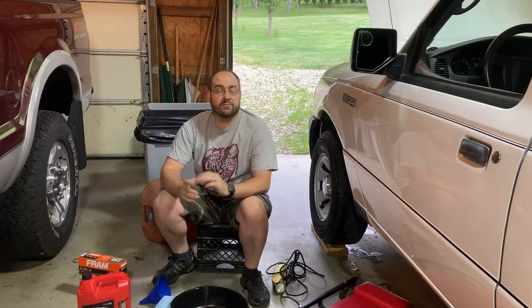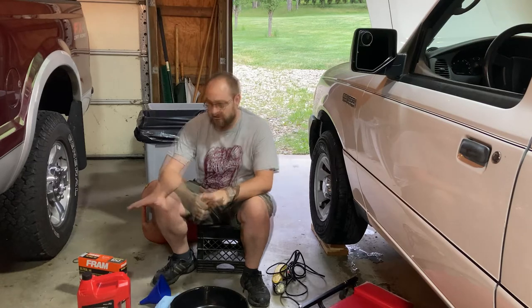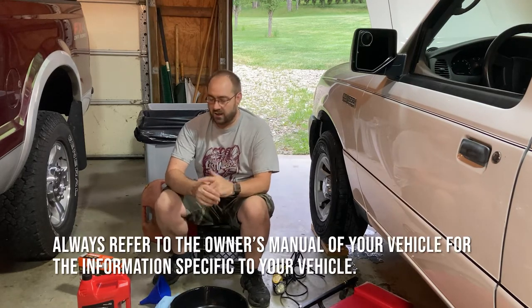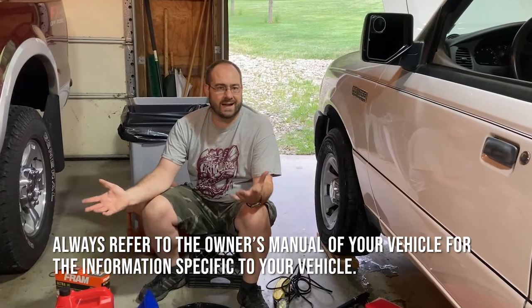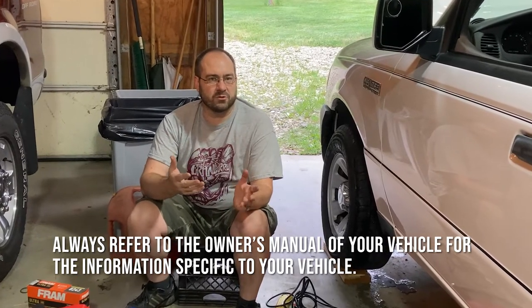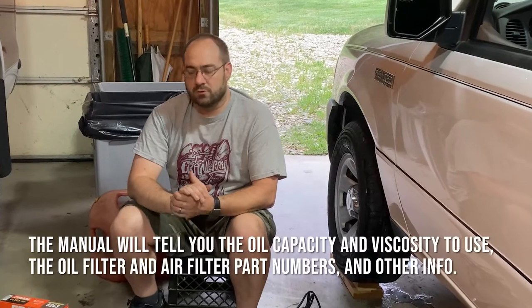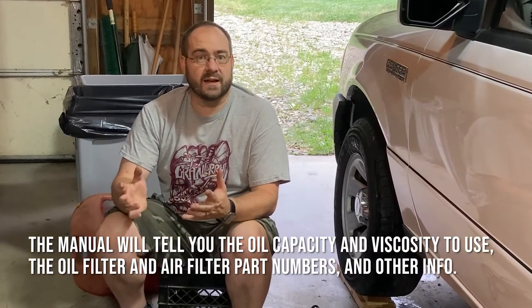If you're doing your first oil change ever on any vehicle, this should be a good tutorial for you. Some of these parts are only specific to the Ranger, but most of the instructions apply to any gasoline vehicle relatively similar to the Ranger with a four-cylinder engine. One of the things I like to do right up front is get out everything I'm going to need for the oil change.